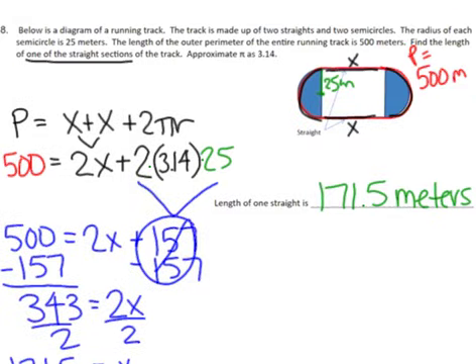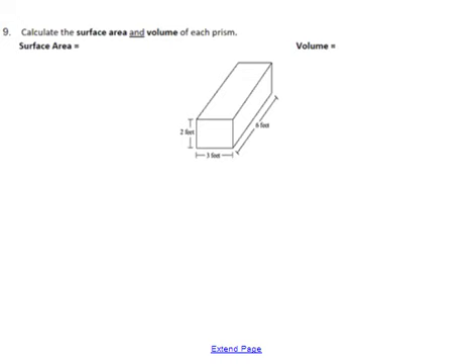That would be reasonable — if you have 171 on both sides, when you add that up with your perimeter of the circle part, which is 157, you would get back to 500. Alright, next is just a little bit of practice with surface area and volume — four-step process: start with your formula.